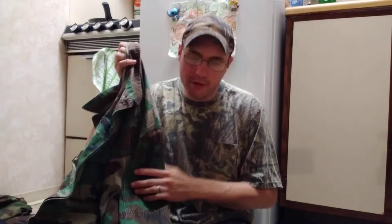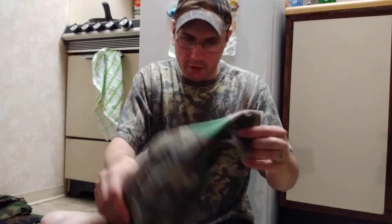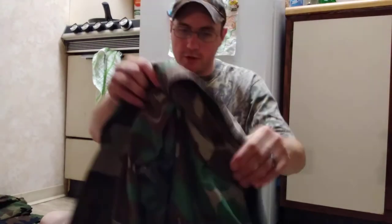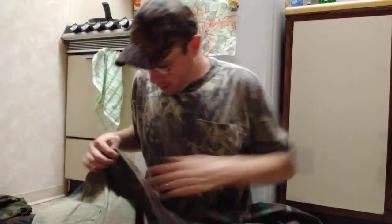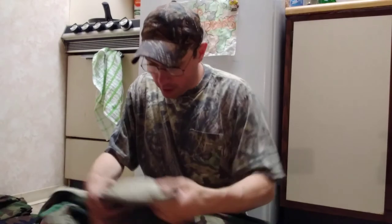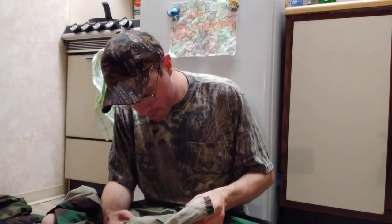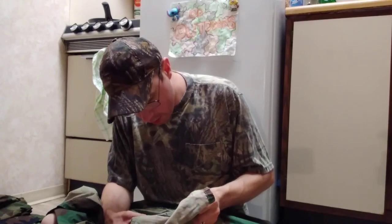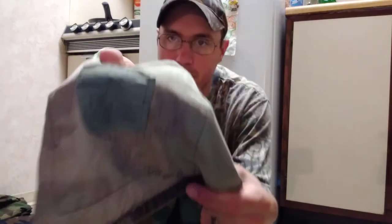This jacket is pretty used. It's got fraying on the cuffs and on the neck, but the thing is super duper comfortable. The camo pattern on this thing is still awesome — the green is really really bright. This is military issue. It says size medium long right here on the tag. It is a 'Coat, Hot Weather, Woodland Camouflage Pattern, Combat.' It's got 100% cotton, American Apparel Incorporated, and it's got the care instructions on there.